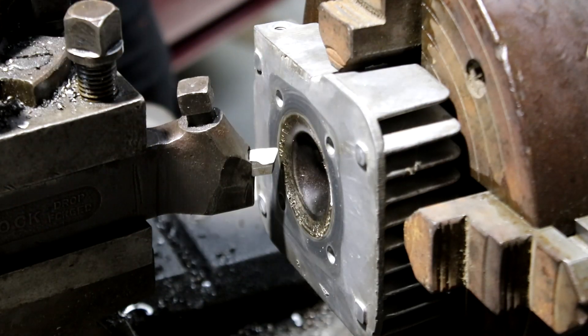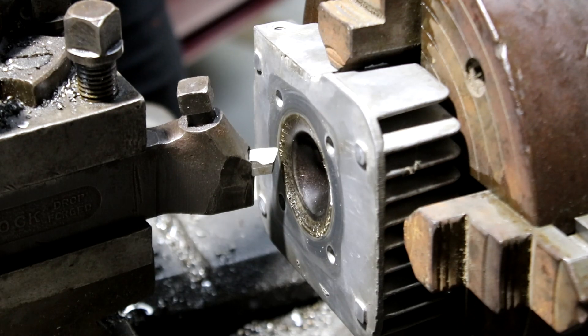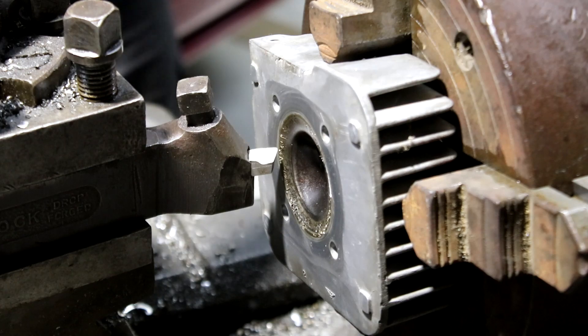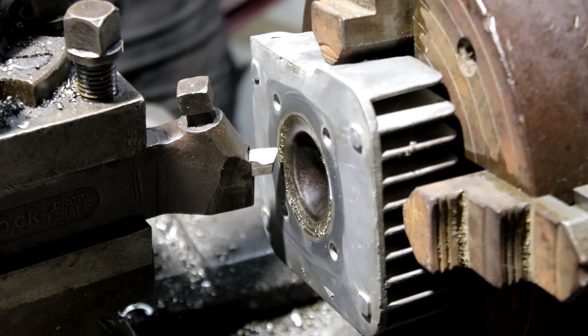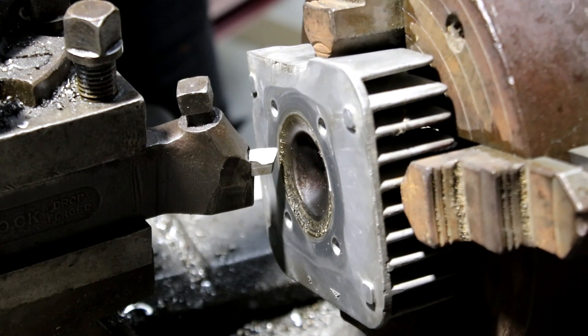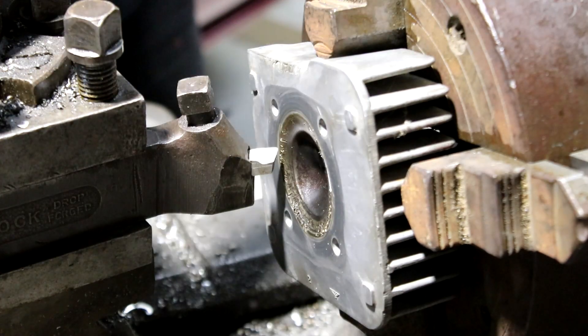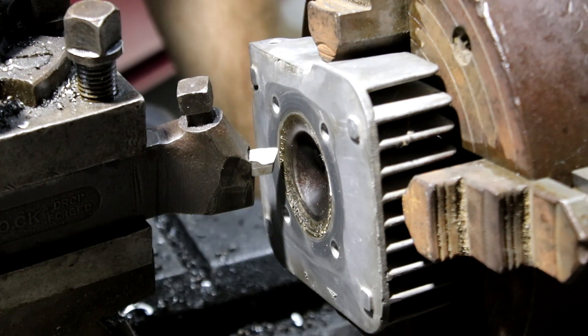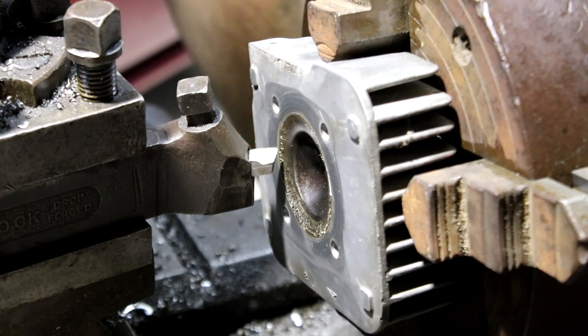To get a good finish in aluminium you want to run it at a high-ish RPM. But because this isn't held in here very well, I don't want to run it too fast. So I'll pick the middle ground — I've set it to 450 RPM. Hopefully it doesn't fly out and hit me in the face, but hopefully we actually get a good finish. So I guess there's nothing left to it but to take the first cut.